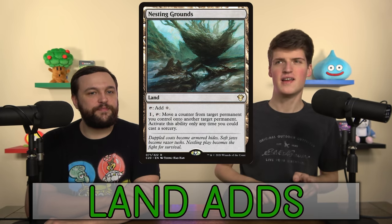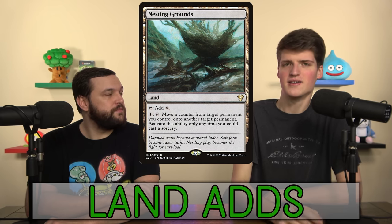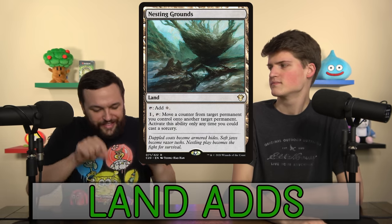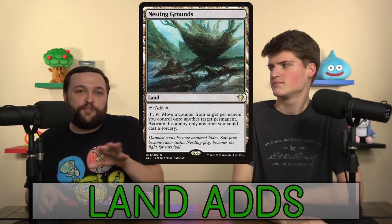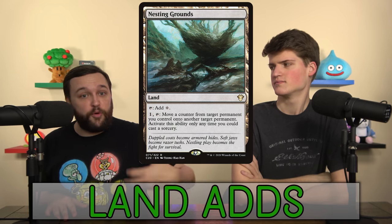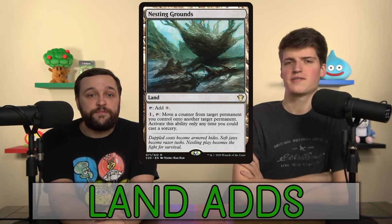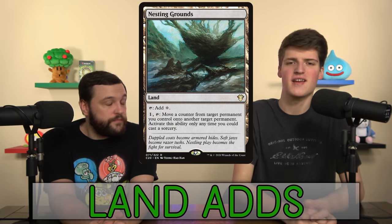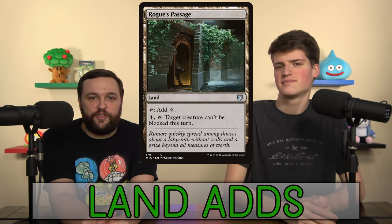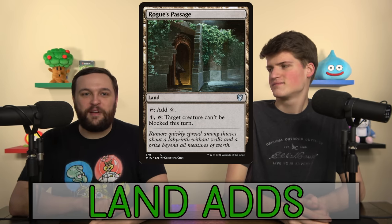Nesting Grounds lets you move counters around. It's not the most high-impact land, but we don't need the colors and we barely have colorless lands — it's a nice way to accrue extra value every turn. In a more upgraded version of this deck with Hardened Scales and Branching Evolution, moving a counter becomes doubling it as it gets moved, which is really cool. You can do weird stuff with Vivien: put a vigilance counter on a beast, then move it over for a profitable attack on a weird board state. Rogue's Passage makes your biggest thing unblockable — it just skips the whole combat nonsense, turning it sideways and dealing damage to the opponent.